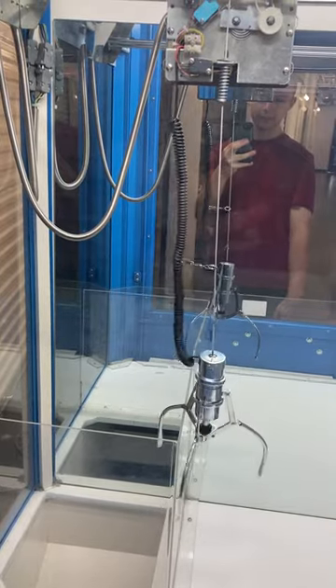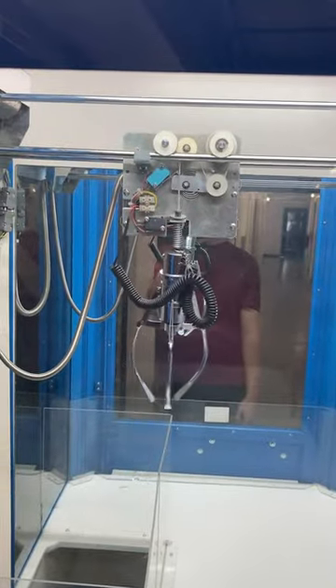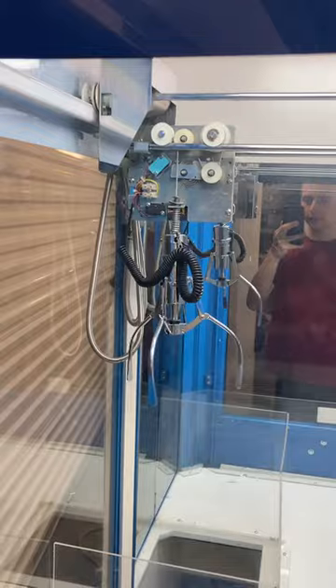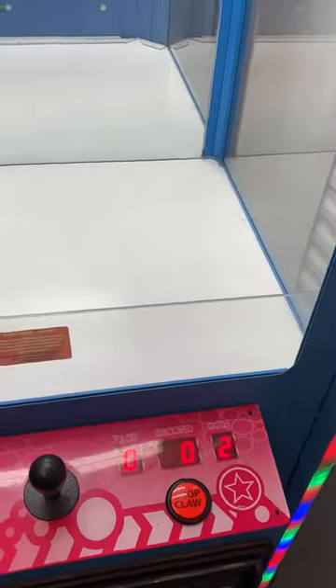Claw drop. It closes, goes back up, turns to home, opens, comes back to the front. And we got one credit left.